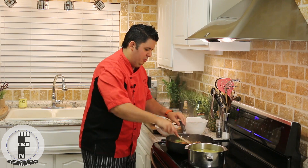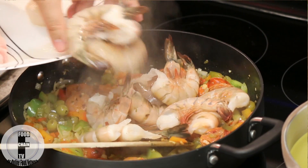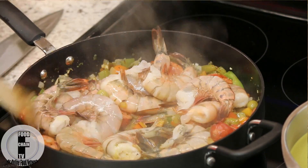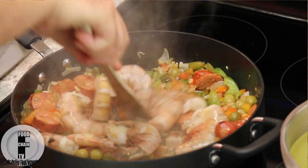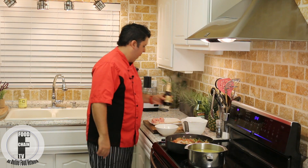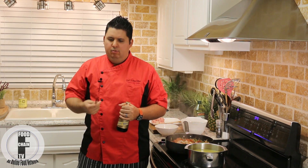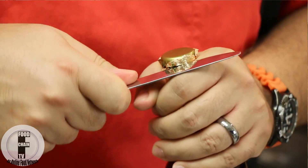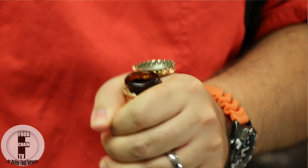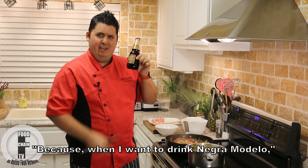Alright, the onions are really nicely caramelized, so the next thing I'm going to do is add the shrimp. I just want those to get a little bit fried on the shells. Now, I have everything here prepared, but I forgot the bottle opener. So this is an emergency beer opening technique — if you don't have a bottle opener and it's not a twist off, I just grab a little butter knife, and there we go. Success!